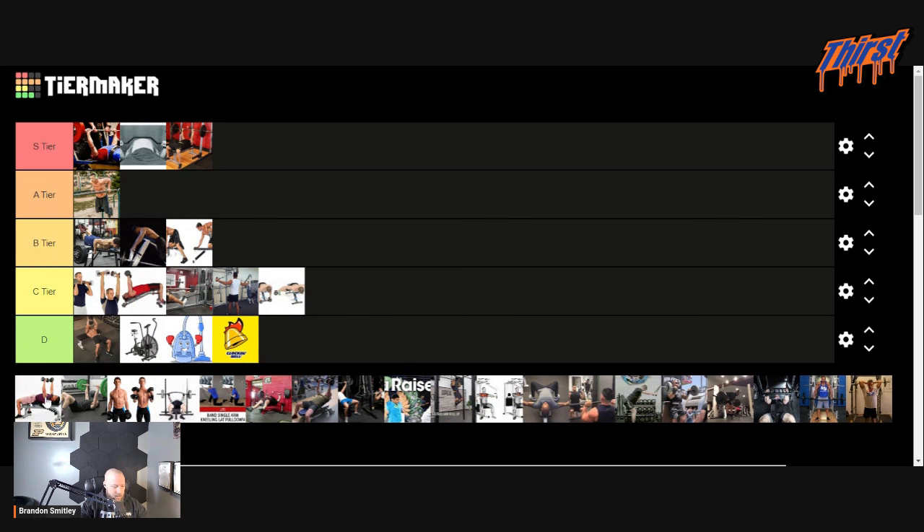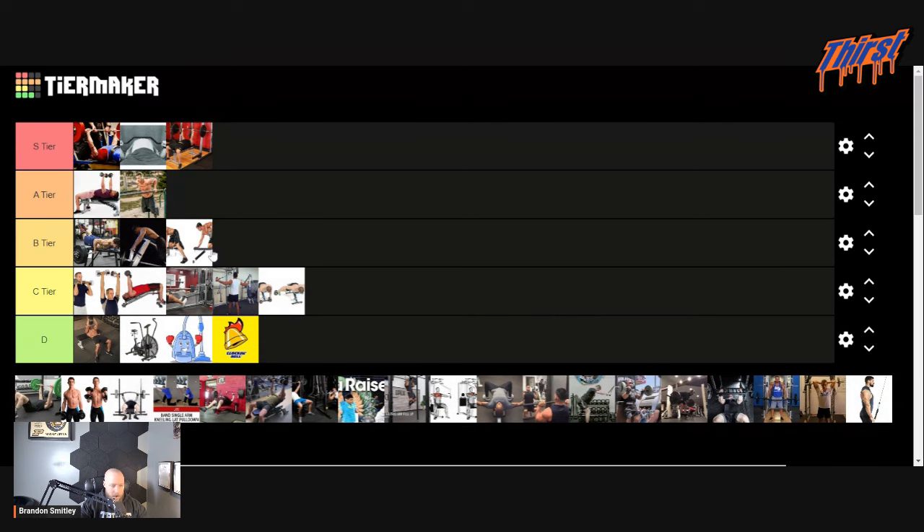Regular dumbbell bench press — I'm actually going to put this above the dip, not by a lot. You can get a better range of motion with the dumbbells, and I think it carries over better. But I still think dips are a fantastic exercise.